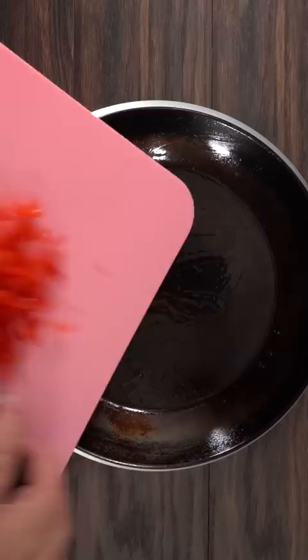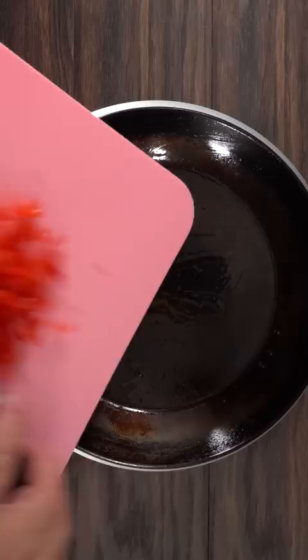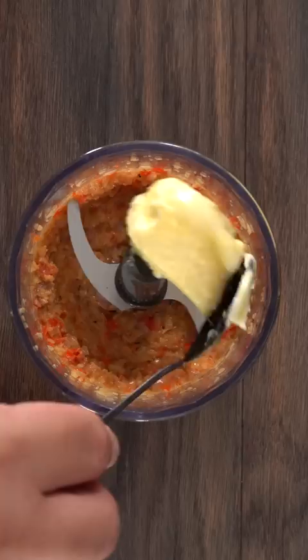First I cooked some onions and shallots. Once they were caramelized I took them out. Then I threw in some bell pepper and added champagne. Then I combined those ingredients together into a food processor, blended everything on high, added butter, some parsley, black pepper, and a tiny bit of cayenne. Blended it on high, put it in cling plastic, let it solidify, and then I was left with champagne butter.